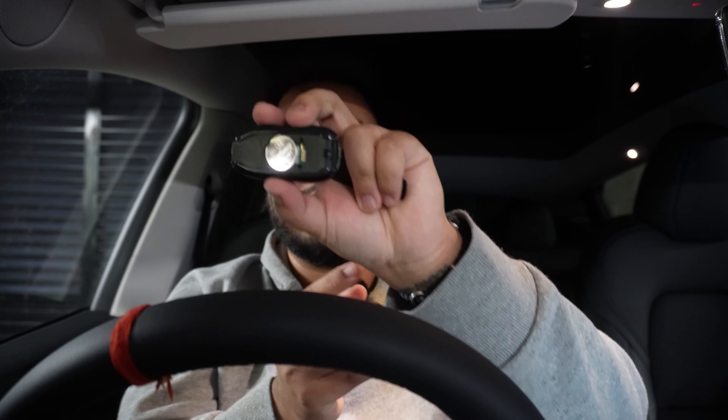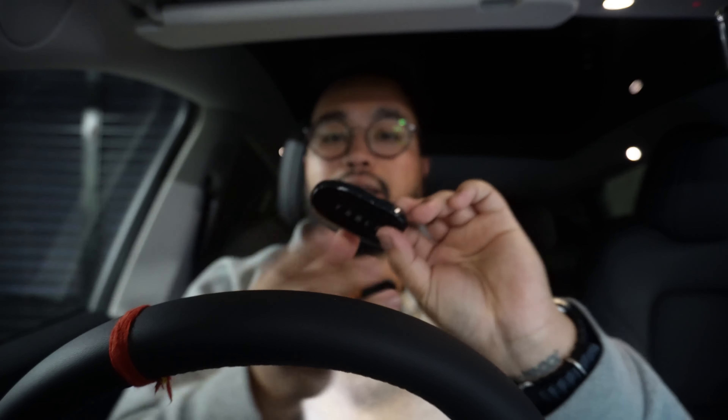Let me now put this in. The plus sign needs to be on the top, apparently. The battery is in now. Let's lock it up. The battery is in and this is now ready. Let's connect this to the car.